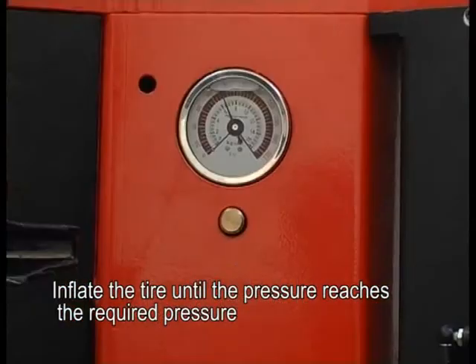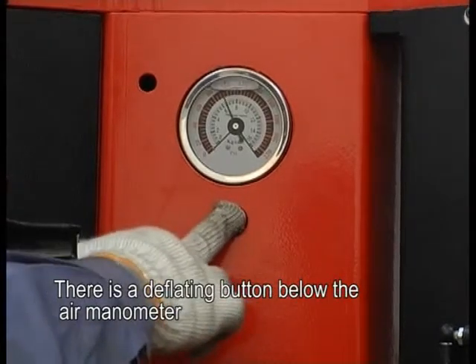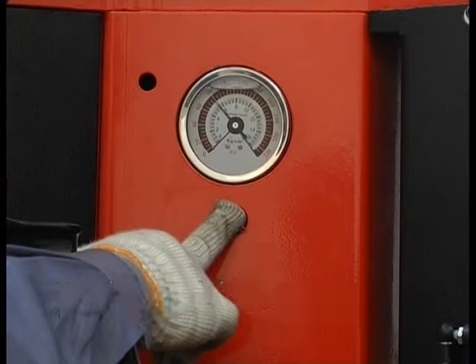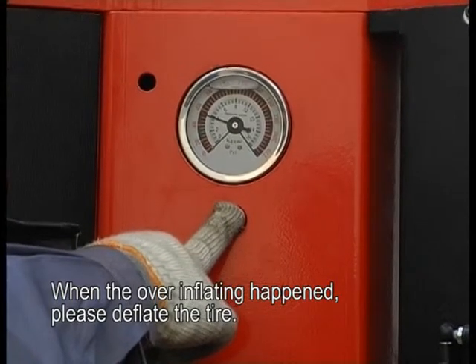Inflate the tire until the pressure reaches the required level. There is a deflating button below the air manometer. When over-inflation happens, please deflate the tire.